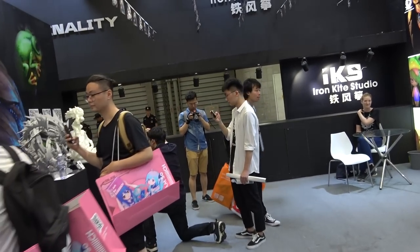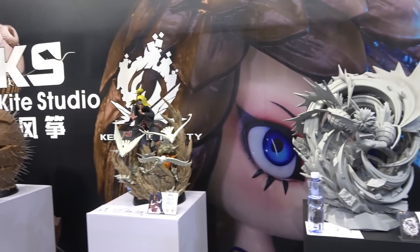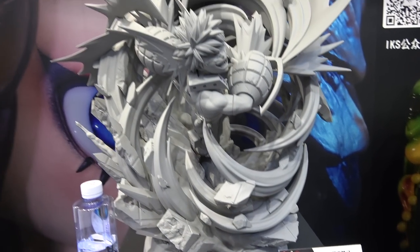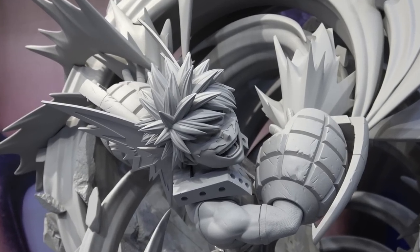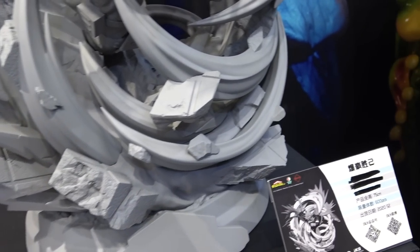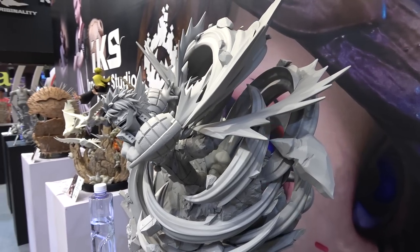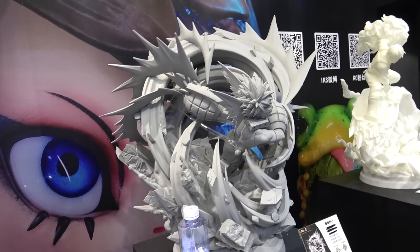I'll duck over and have a look at the My Hero Academia statues. These are absolutely enormous. I mean the Naruto ones are big and these are even bigger. There's this kind of whirlwind. Huge. Looks amazing though.